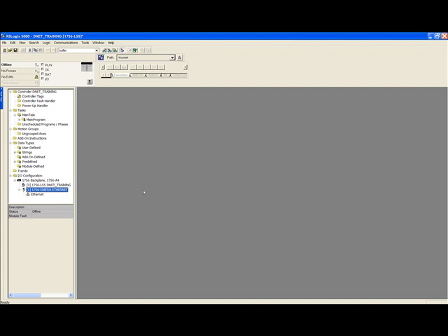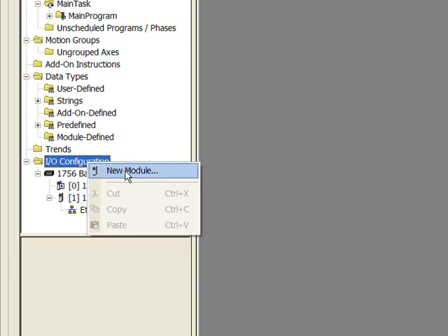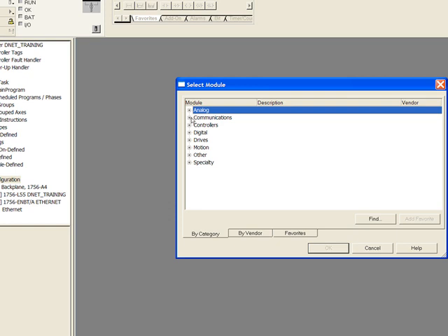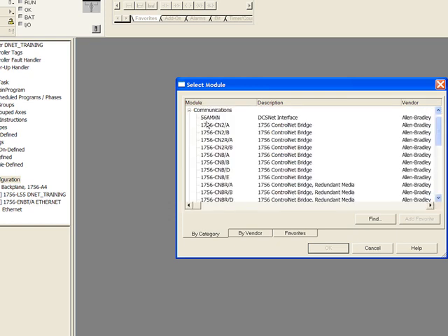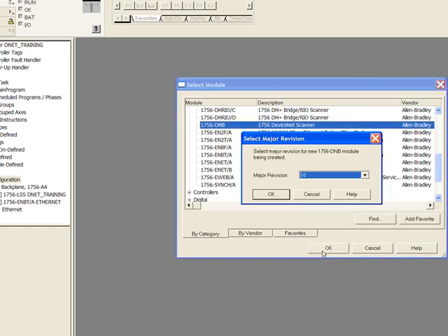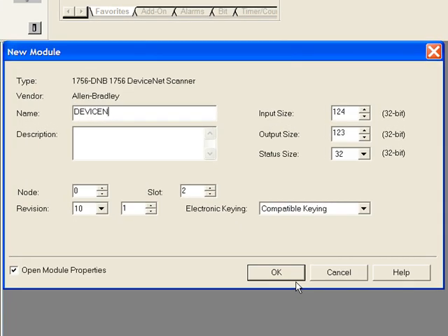We will repeat the same steps for adding the DeviceNet scanner card into slot 2. Right-click on IO configuration, select new module, click the plus sign beside communications, and scroll to find the DeviceNet card 1756-DNB. Click OK. You are asked for the major revision, which again can be found on the side of the card. Each module needs a name — I will call this one 'device net'.